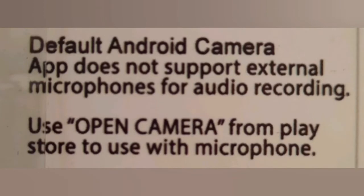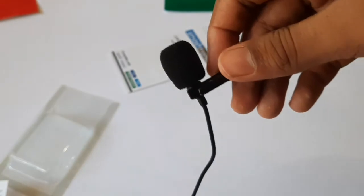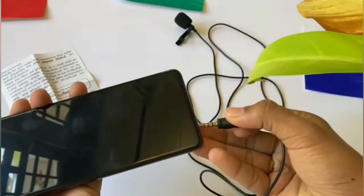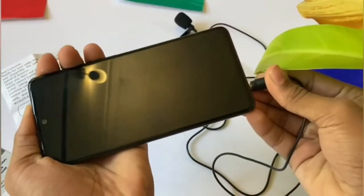If you need to record video after plugging in this mic, you won't be able to use the normal camera app on your phone. You have to download a different camera app from the Play Store to use the mic. At the other end, you can see a connector so you can connect this to your phone's headset port.